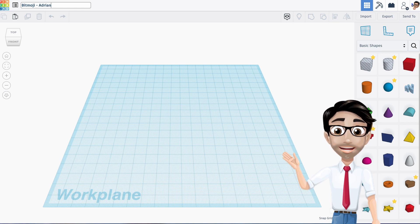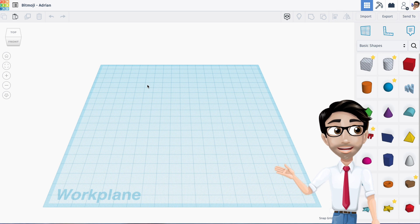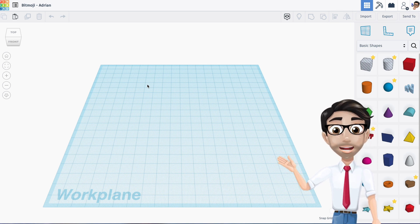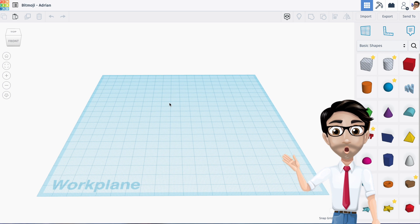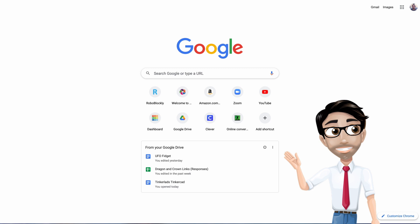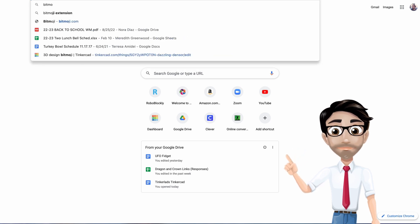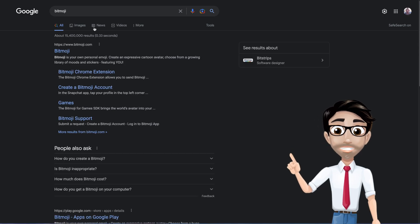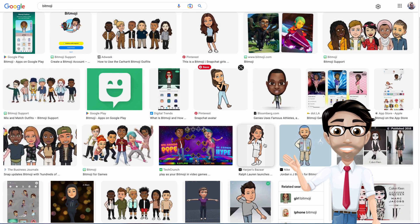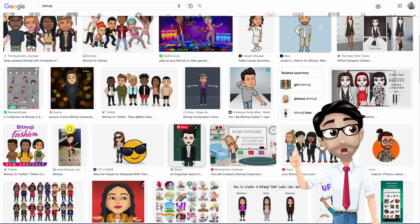We're going to start with Bitmoji and your name — go ahead and do that now. You're probably saying, 'Hey, I don't have a Bitmoji.' Well, maybe you can have a friend make one for you on their phone. Let's just do a search for Bitmoji — it's spelled B-I-T-M-O-J-I — and go to the images. Select one that you want to use; it doesn't have to be you, it could be anything.